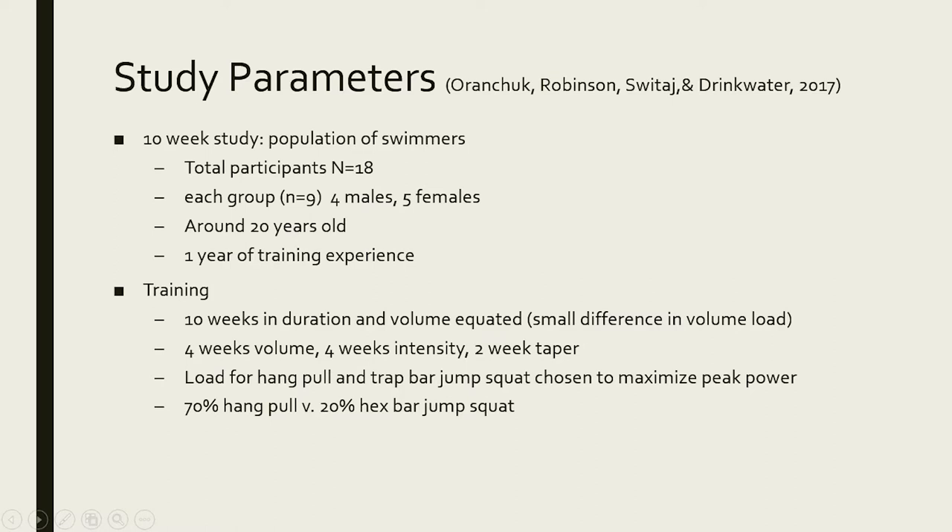They compared that to the trap bar jump squat. The trap bar is a hexagonal bar — you hold it right by your sides and simply jump with the weight. This was a 10-week study with 18 total participants.